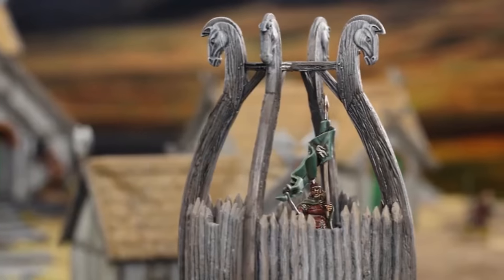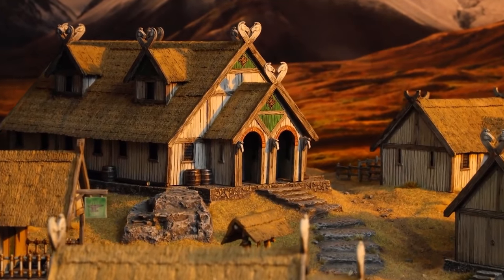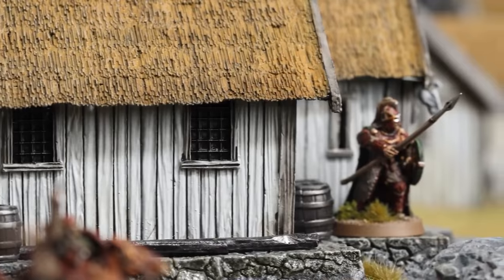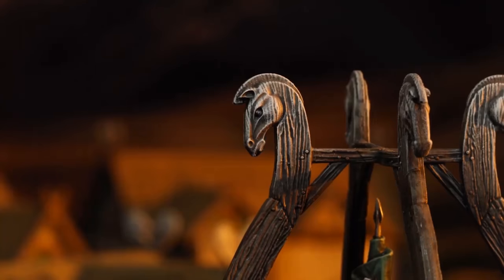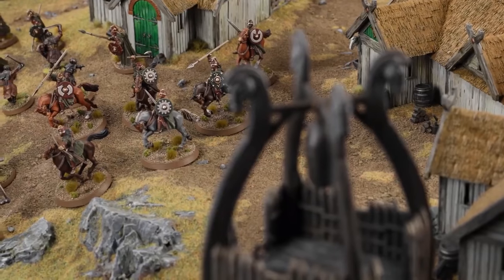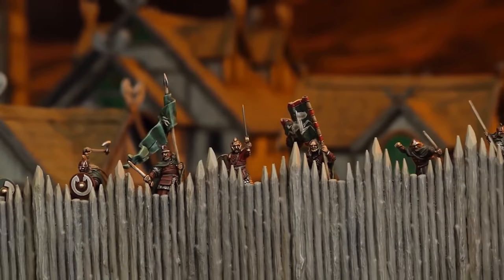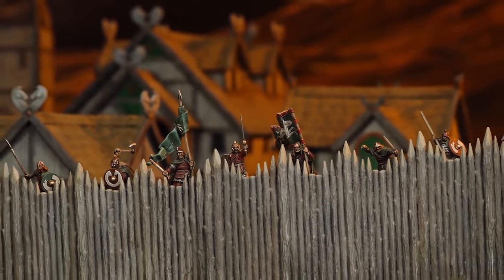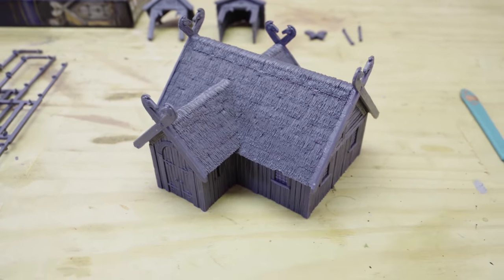Some absolutely fantastic new terrain kits have come out alongside the Middle-Earth strategy battle game supplement, and in this series, we're going to be diving in deep and pushing those kits to their fullest potential. We're going to start off with some basic but comprehensive assembly guides, and then progress to some really advanced design work, showing all of the variety you can create with these kits, and then finish off with some pretty special project builds, all themed around the War in Rohan.